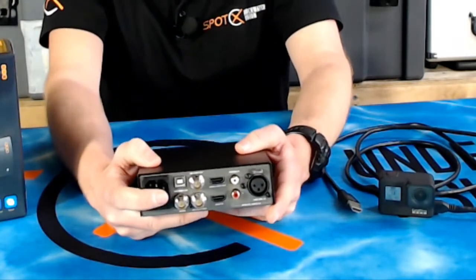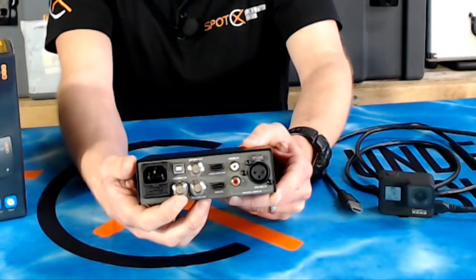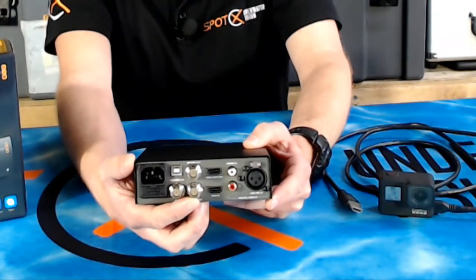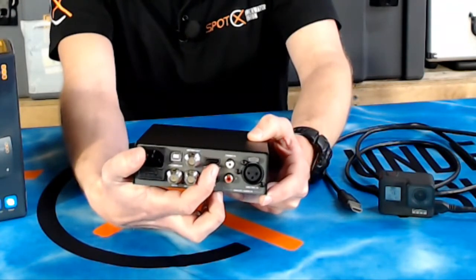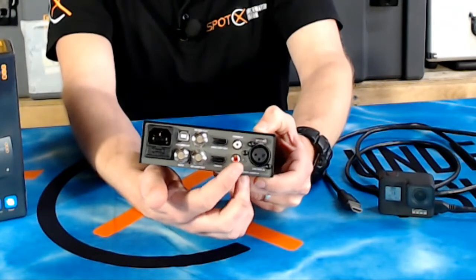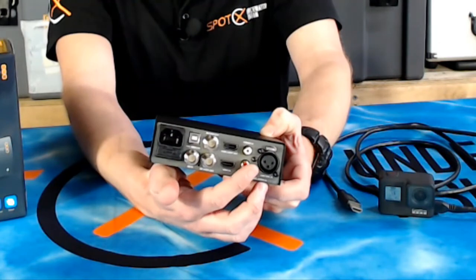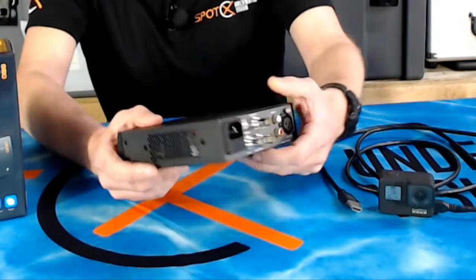On the back here, we've got our power input. We've got our video input — so we've got SDI in, SDI out. We've also got our HDMI in, HDMI out. And we've also got our audio inputs, so you can connect some music or a microphone to the back here and your narration or commentary is going to be overlaid directly onto the video.